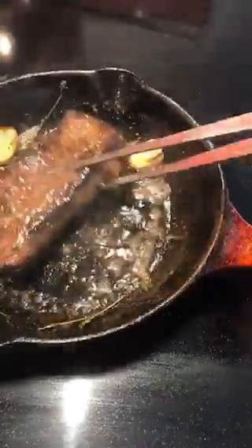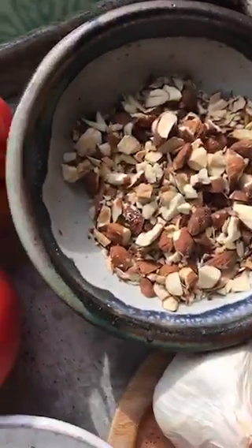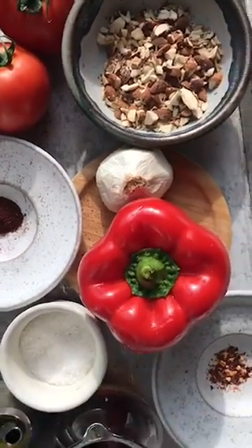I don't have a grill, so I gave my steak a nice sear in some butter and gave it a good rest for the perfect medium rare. Like most sauces, romesco has its variations, but it always has some sort of nut, oil, and a combination of tomatoes and red peppers.